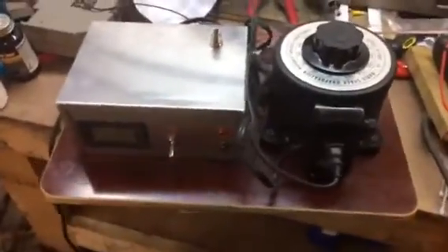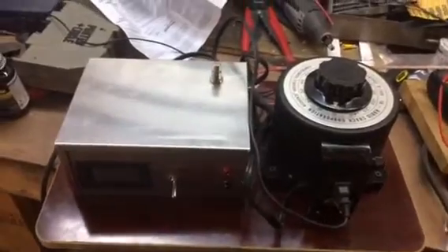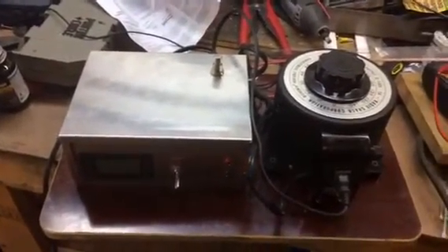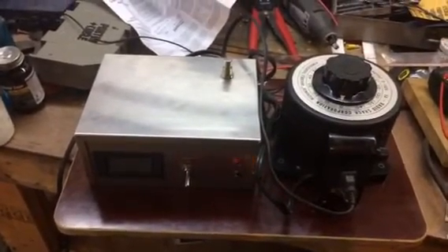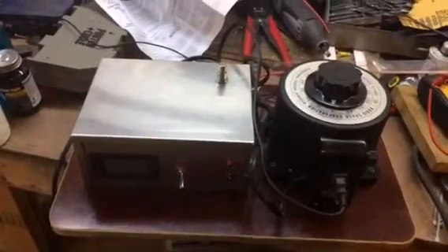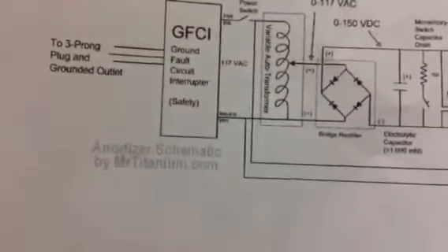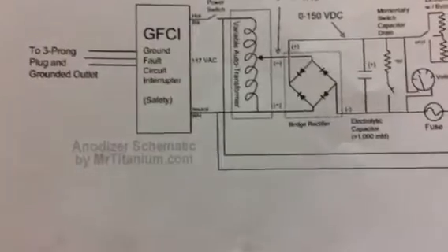What's going on guys, I want to make a quick video and show you my homemade anodizer that I just built, and give you a brief overview of my build and the inside of the box. Maybe give you some ideas if some of you are looking to build your own anodizer. Most of the information I got for this build I got from MrTitanium.com — I'm in no way affiliated with that website, it's just one I found that seemed to have some pretty good information.